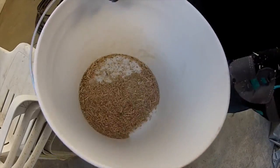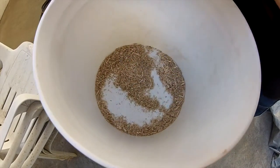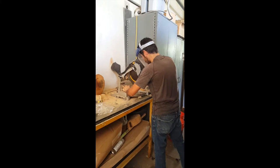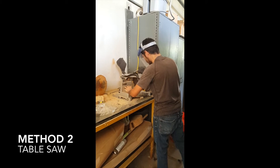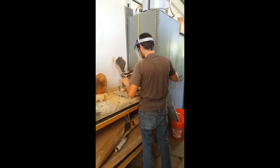This is an acceptable sawdust consistency for the rearing diet. Finer sawdust is also acceptable. An alternative method that we use to make sawdust is a table saw. This method produces finer sawdust than the Wiley mill, which makes for a more homogeneous diet mixture.